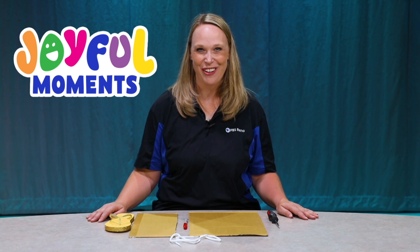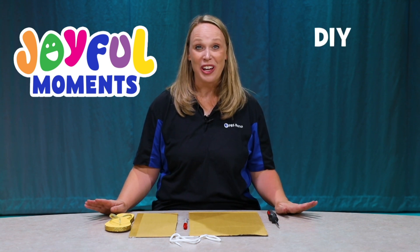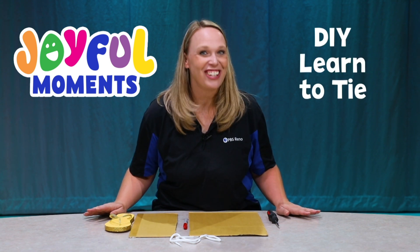Hi, everyone. It's Joy, the Director of Education at PBS Reno, and today I have a joyful moment to share with you. We're going to do a do-it-yourself, learn to tie your shoes.